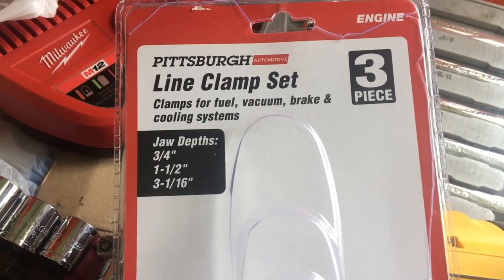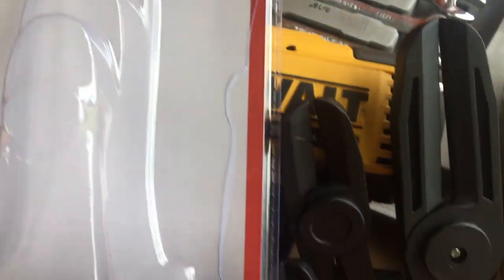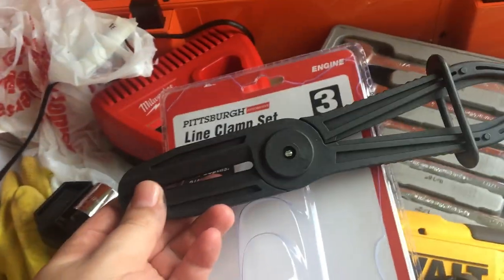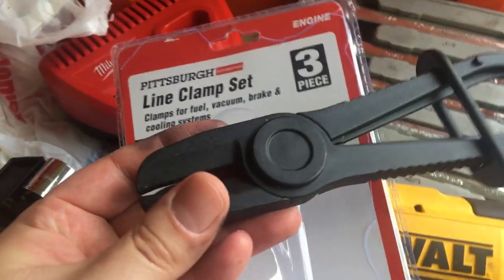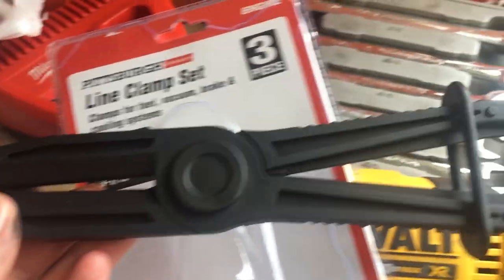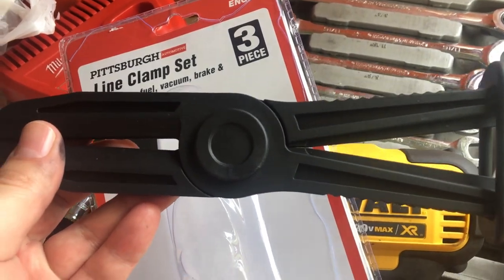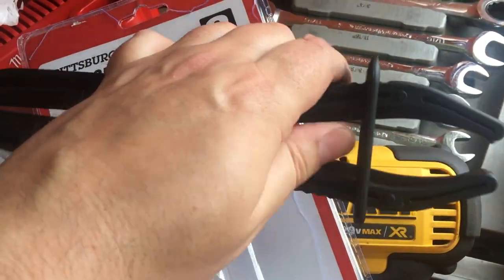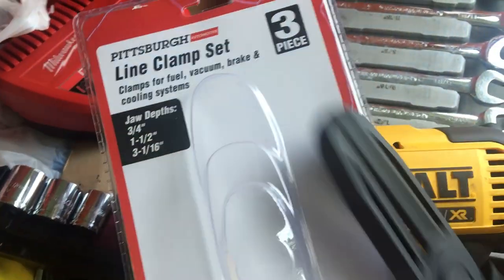I bought this Pittsburgh line clamp set, three-piece. I don't know how good they're going to work - got three of them in various sizes. I can't find the older style some of my friends bought off a tool truck; they just kind of clamped on their own and then you had to force the levers apart to unlock them. They worked really well on brake lines - we'll see how these work.